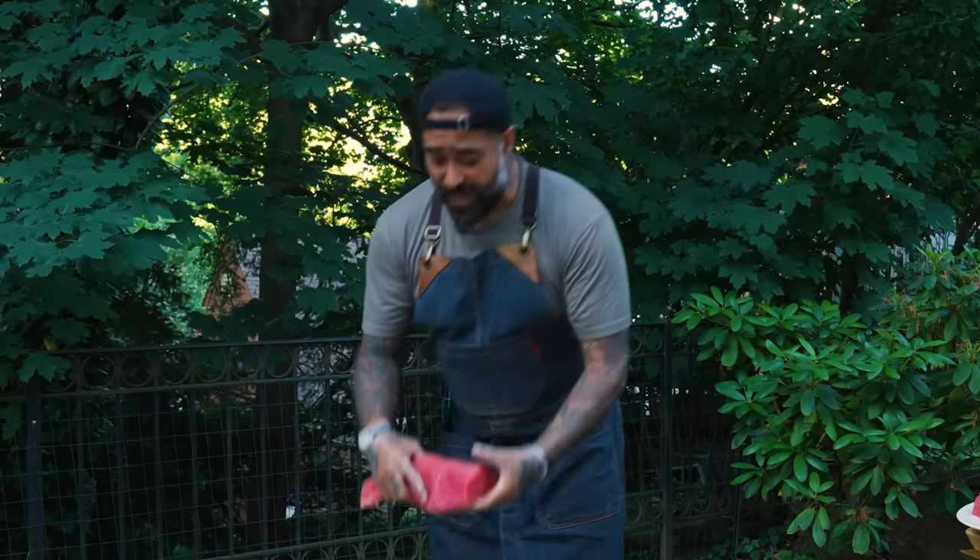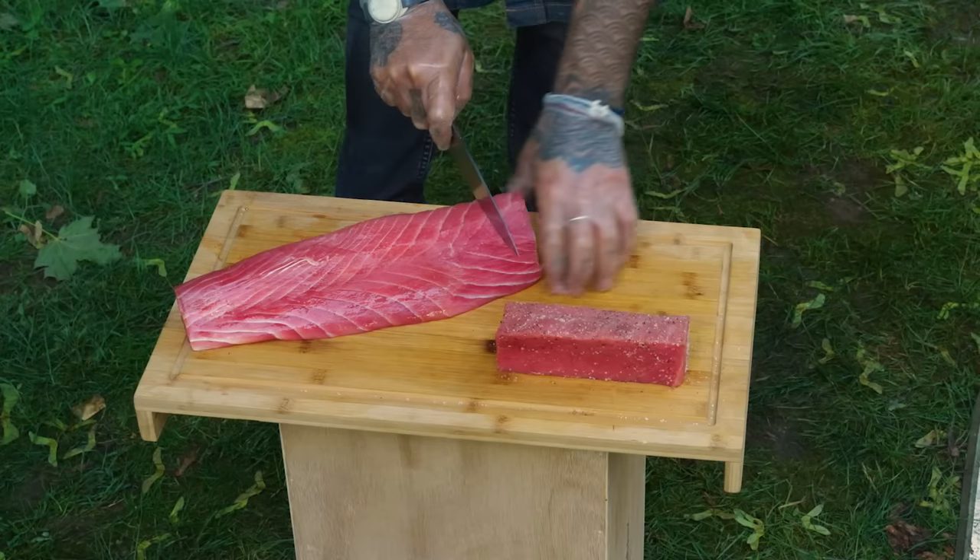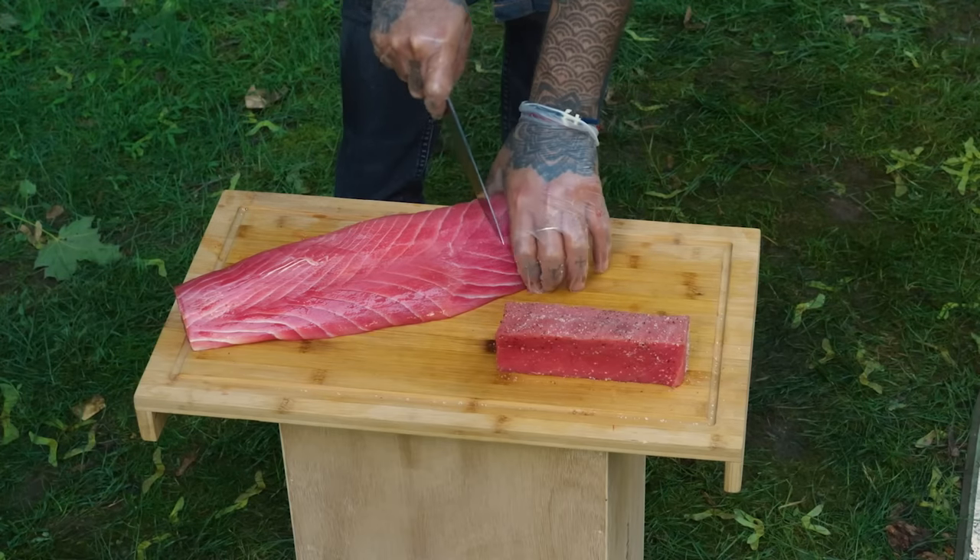I'm also gonna teach you guys how to cut the medallions. I don't just want to cut the part I need — I want to portion it all and leave it ready to go. All this portion for the medallions — I like to do about an inch and a half, two inches each.